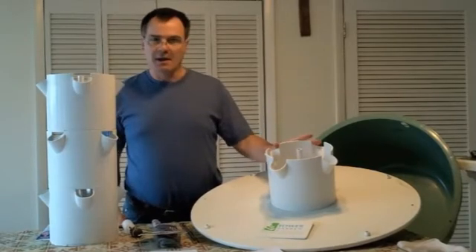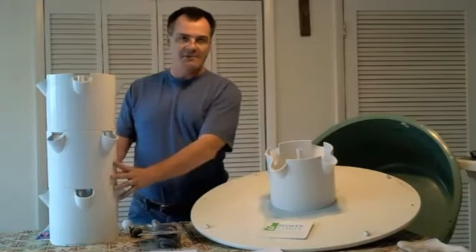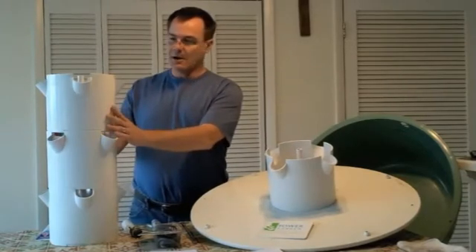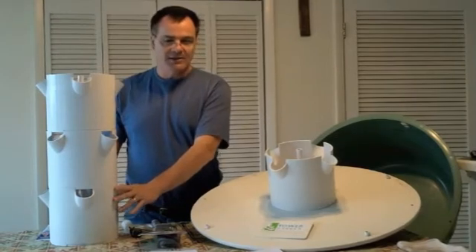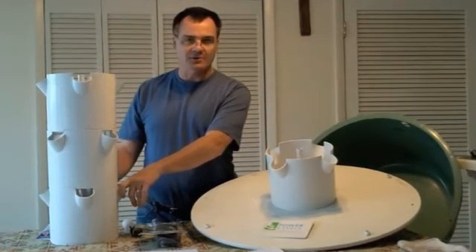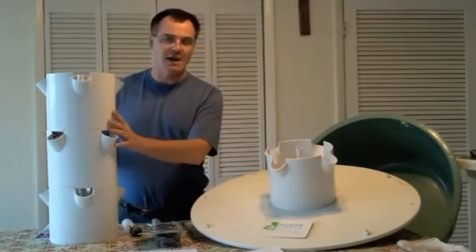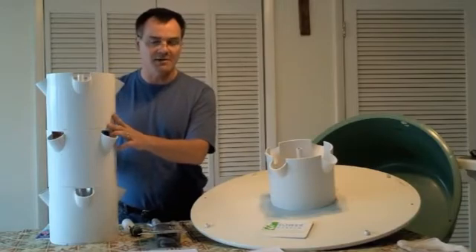The towers can come in one of two ways. There's your single tower, which comes with five pots and will hold 20 plants. That sells for $525, plus you need to add another $50 for tax and shipping. You can also do it on a monthly installment plan, which is $45.25 a month for 12 months.